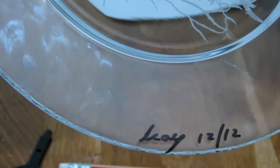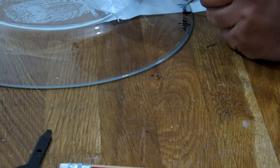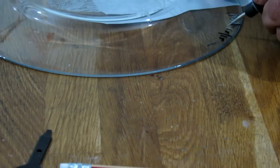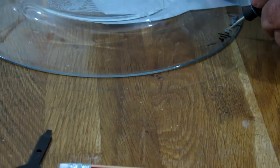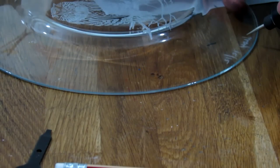If you remember what I told you at the beginning of this tutorial - when you want to write something, like here for example I wanted to add my signature - I first wrote it down on the upper side of the plate and then I'm going to flip it and do it again.